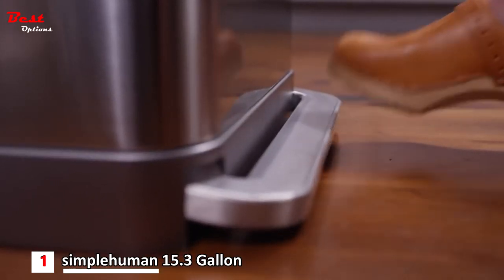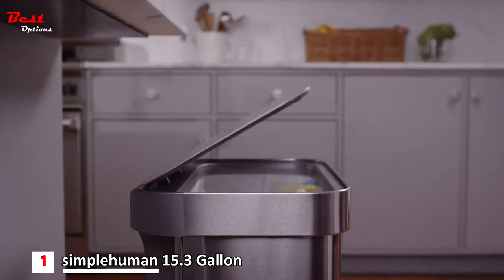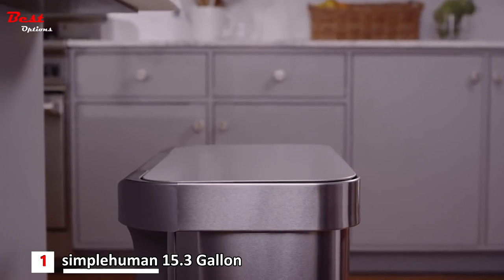The wide step pedal is extremely sturdy, tested to last over 20 steps a day for 20 years. And our patented lid shocks slows the lid for a quiet close.